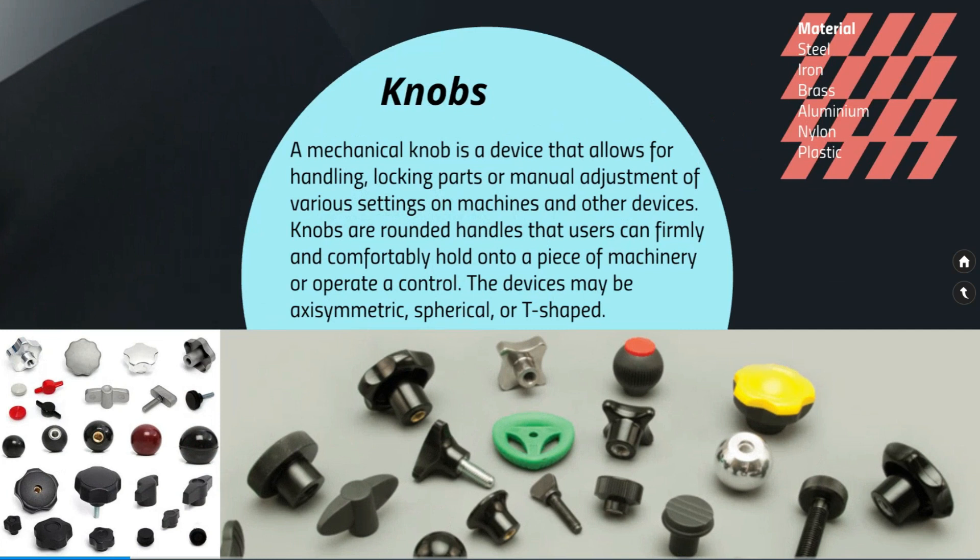A knob may be asymmetric, spherical, or T-shaped. Here you can see a wide variety of knobs made up of different types of material.